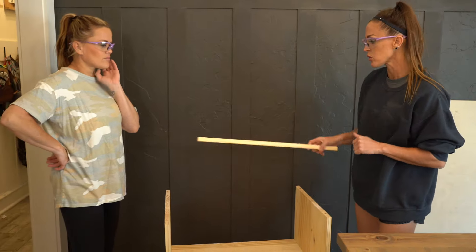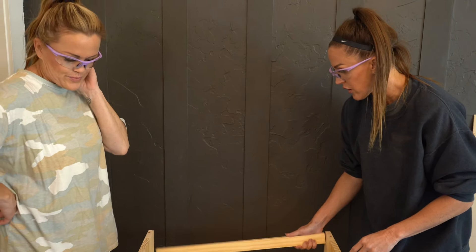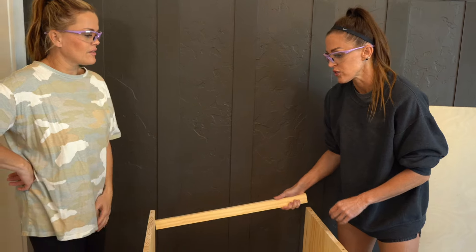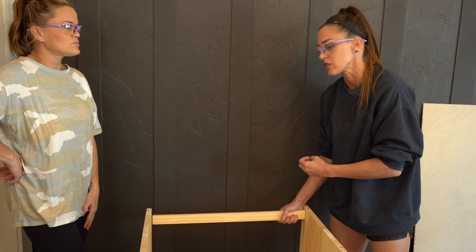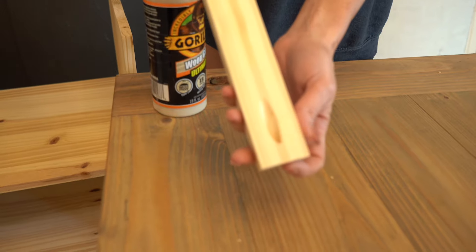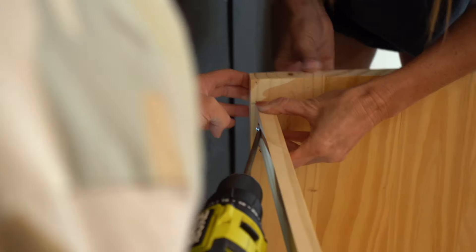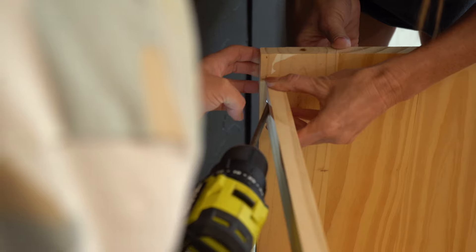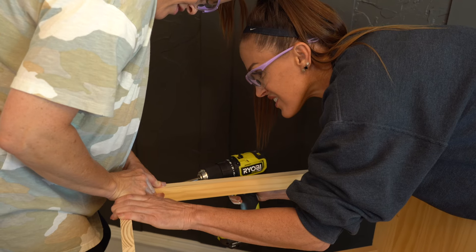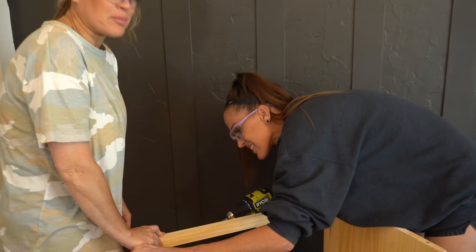One last thing before we move on to the drawer — I forgot we need to add the back support. This is actually going to be the back support for the quarter inch plywood, but we also need something for the glass to rest on in the back. So I've drilled three-quarter inch pocket holes into both ends. I also cut this one-by-two from the laminated pine and we are going to attach it one and one-eighth inch from the top.